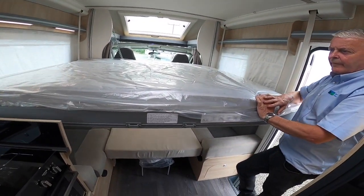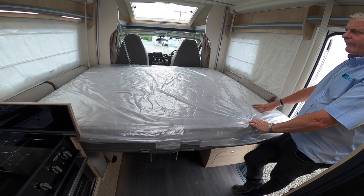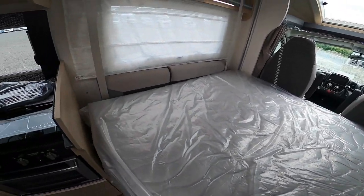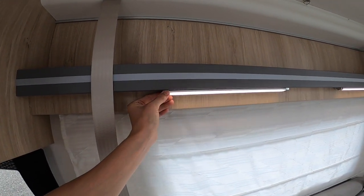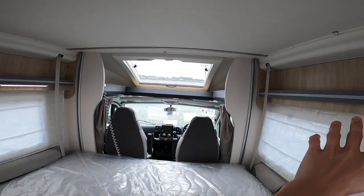Pull it down — there, it's at about waist height, just the right height to slide on and off the bed. There are little buttons on the light to turn these 12 volt lights on and off, and you've got storage on either side.